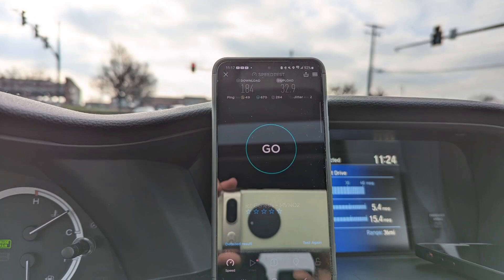Here we are at the traffic light in the parking lot where the restaurant is. The speed: 49 millisecond ping, 2 millisecond jitter, 184 megabits downlink, 33 megabits uplink.